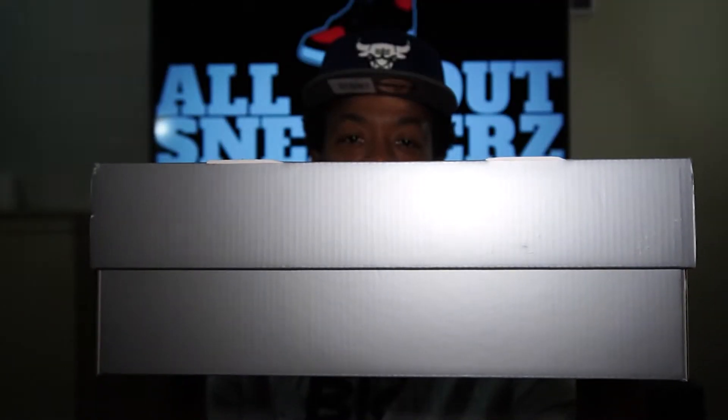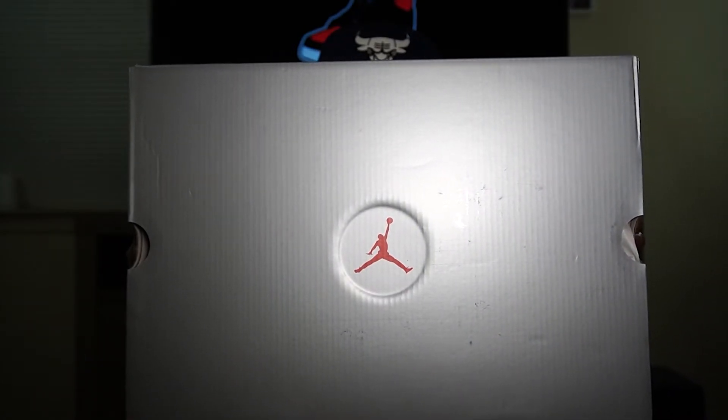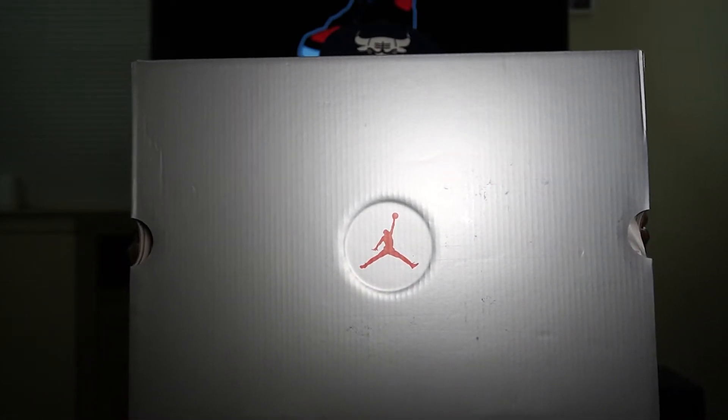Let me know what y'all think about that hat too — I had to swag it out for the video, got to keep it matching with the shoes. Let's get into it. So as you see here, we do have a silver box. On the top of the box, we do get a red Jumpman logo in the center in an embossed circle. And guys, this is my first Air Jordan 13 pickup in a long time.